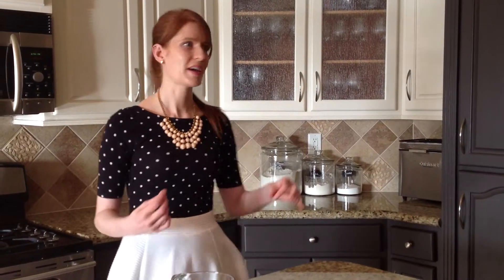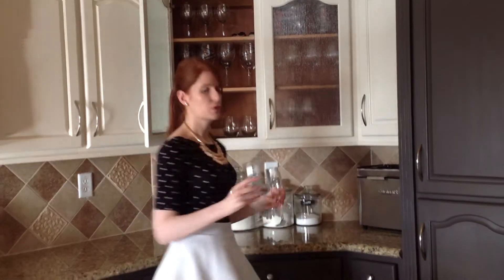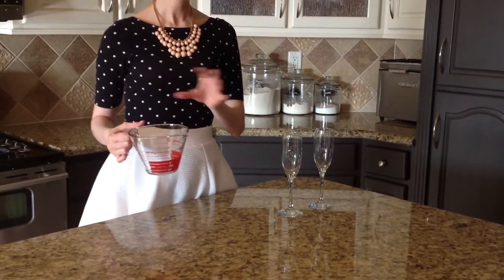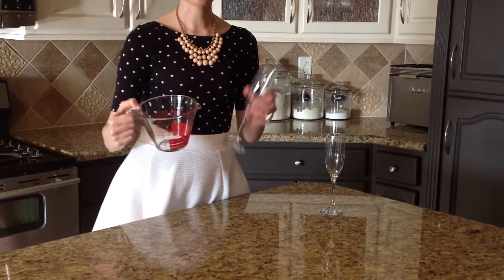Now that we have the perfect texture, it's time to pour the mousse into a container. You can use any sort of container you want — a ramekin, a cup, a glass — anything you want because it's all going to harden in the fridge. What I really like to use is champagne glasses because it looks really pretty and it's also a good portion. I'm going to use a measuring cup to pour the mixture — that way it's much easier and it doesn't go all over your glass.